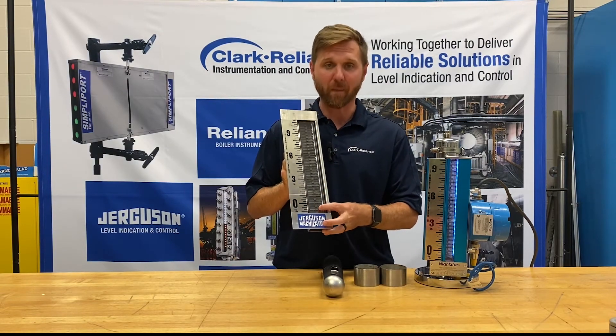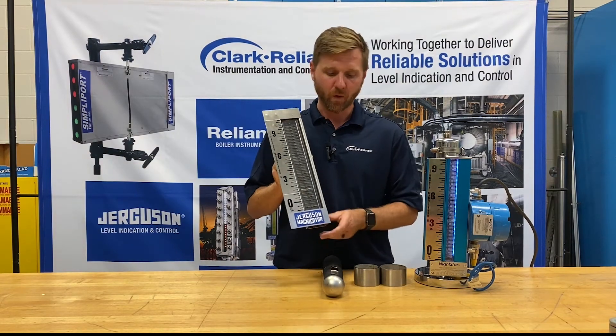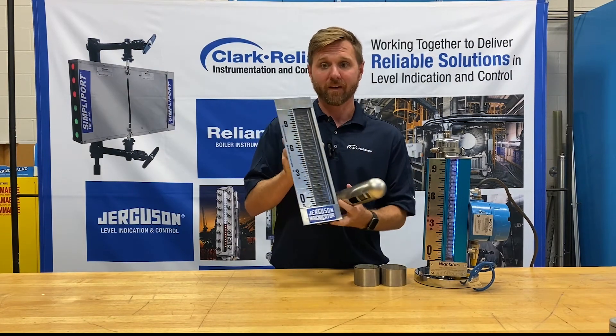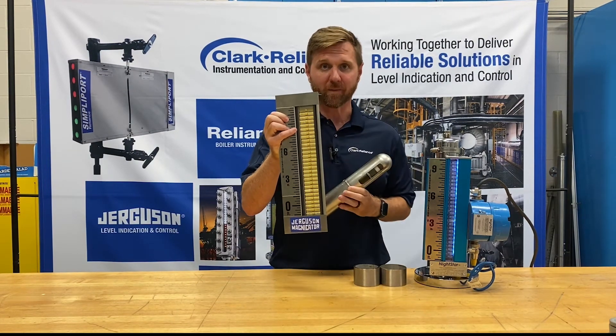Each flag within the track has its own individual bar and magnet, meaning the flags are magnetically coupled together, making it much less likely that they'll come out of sequence. When you combine that with the fact that you have a float with a very strong magnetic field, it makes it almost impossible for the flags to become out of sequence.